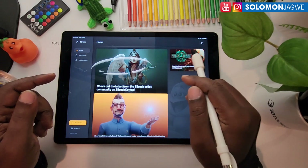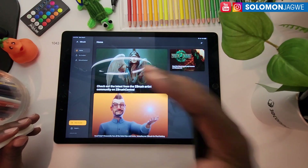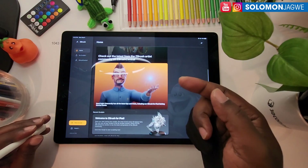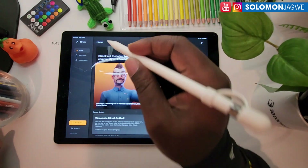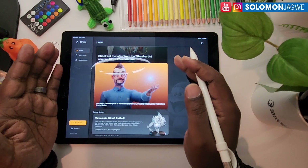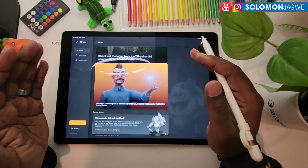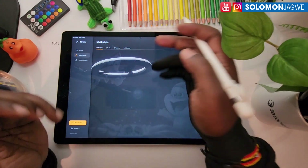What you're looking at right now is ZBrush on the iPad Pro. You've seen me do several videos about ZBrush where I've labored to show that I'm using a PC attached that is streaming the screen to the iPad screen. But today this is a native version of ZBrush on the iPad.